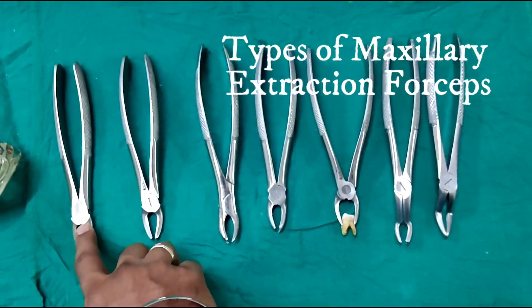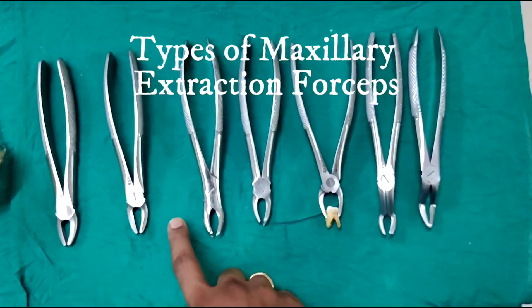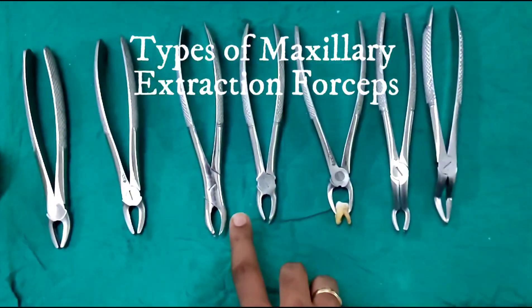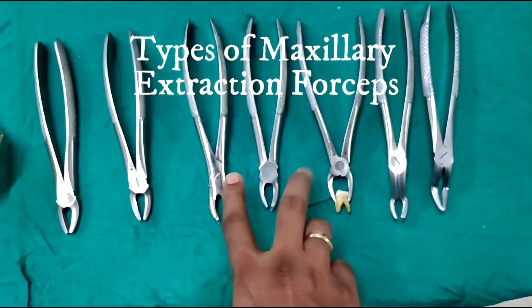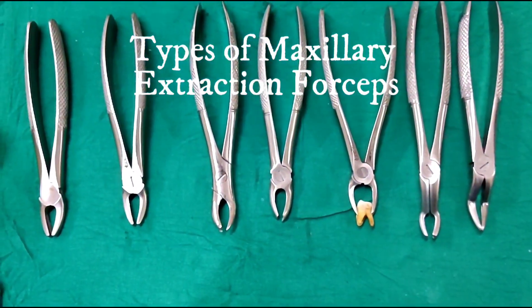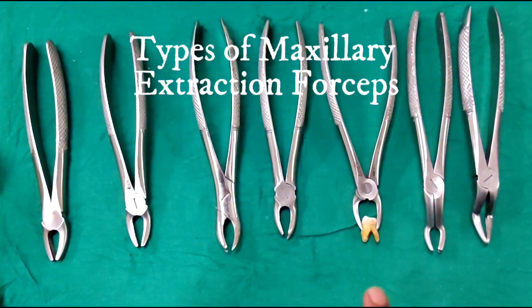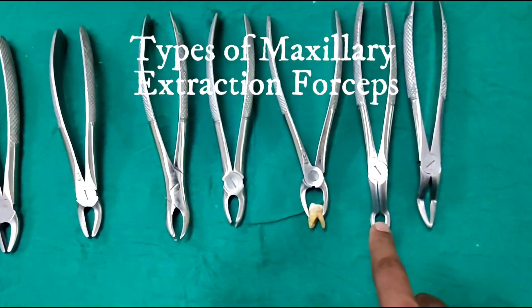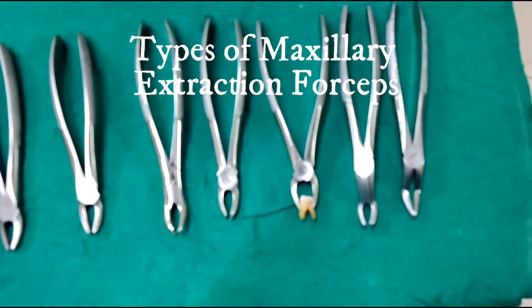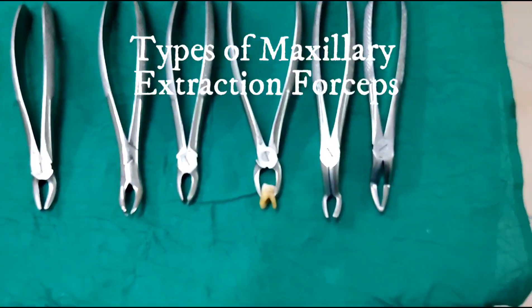One is the anterior extraction forceps or the incisors forceps. The second one is the premolar extraction forceps. Third one is the molar extraction forceps — there are different types depending on the shape of the beak, which I will explain in detail later. This one is the third molar forceps, designed to give access to the third molar. And this is the root tip forceps, or root forceps.